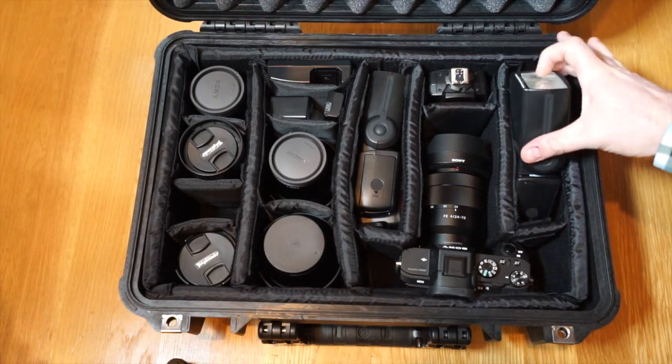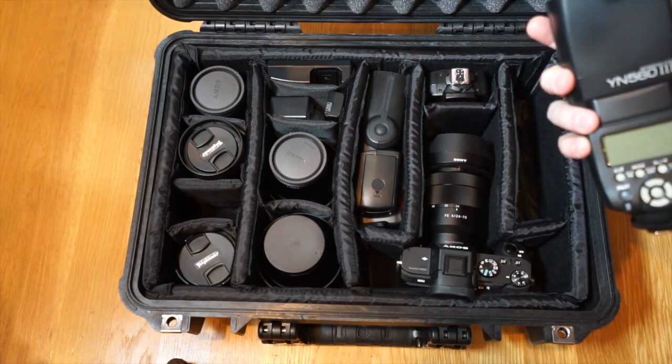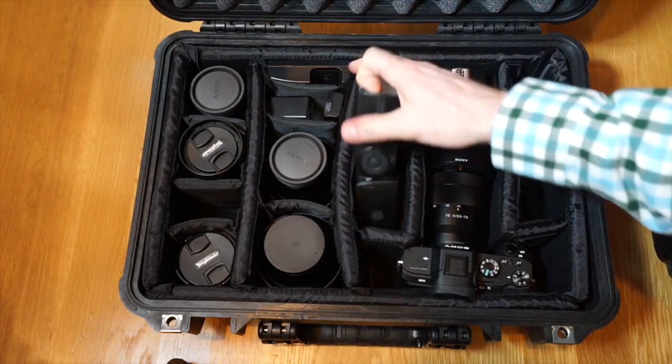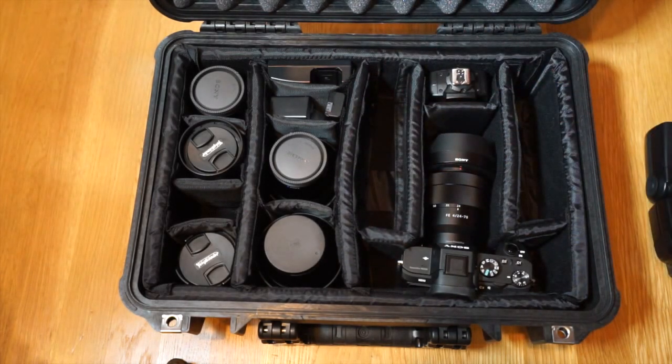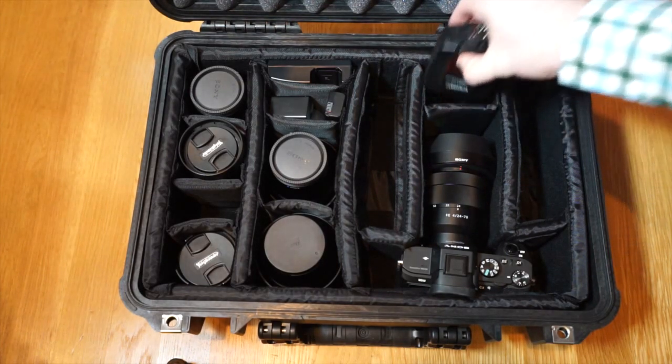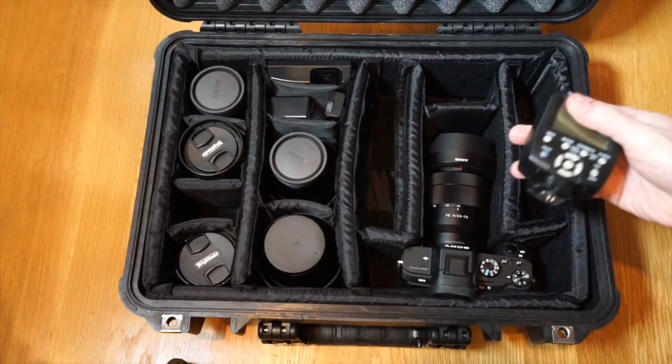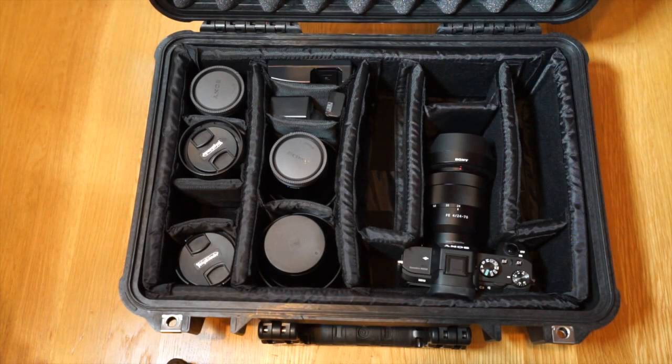For starters, I have two flashes: the Yongnuo YN563 speedlight along with a second. I also have the Yongnuo YN560TX manual flash controller, which I really like — it goes along with the flashes.